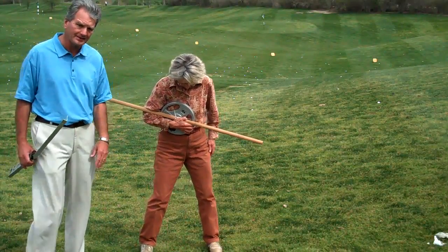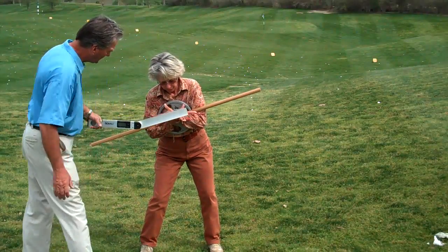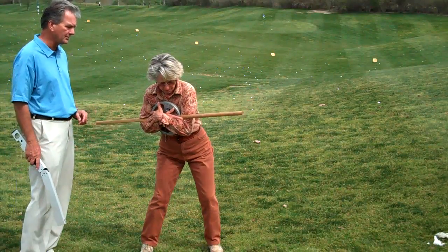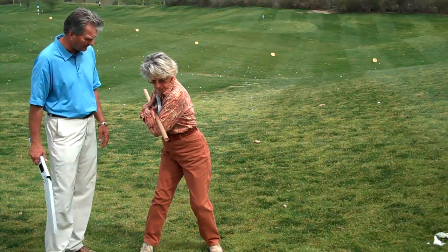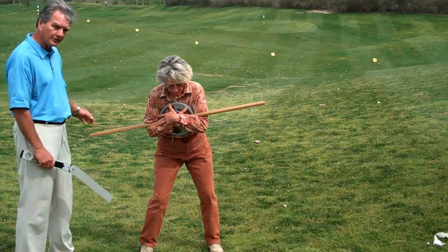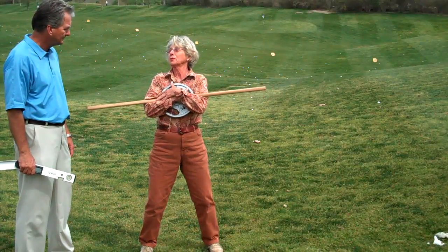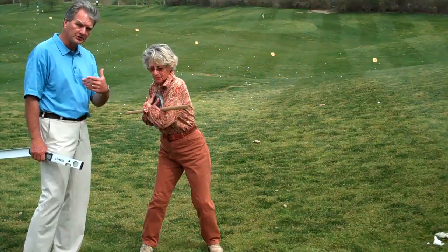We'll show you what happens with too much spine tilt. When you find your shoulder tilt and bump that hip, notice how Sandra's bubble is now centered. Her shoulder angle is 160 degrees, which is her number. Go ahead and hold your head still, Sandra, and rotate back. Notice how quiet the rest of her body is. When you're in your power angle, it frees up everything, and you're able to hold the flex on the right side beautifully. If you have too much spine tilt, you get stuck very quickly — the hands will work as the shoulders stop. Staying too tall also causes restriction in rotation.